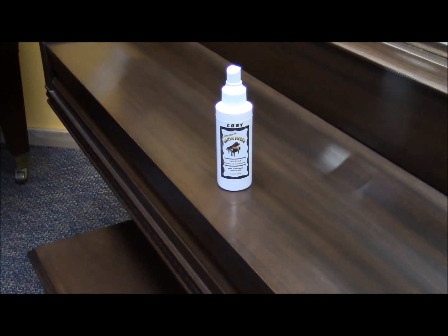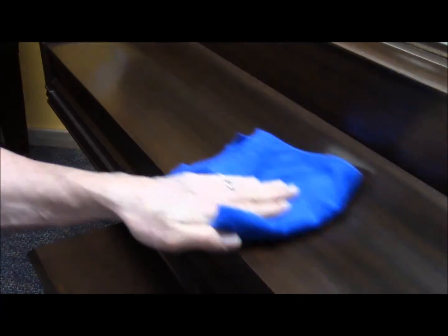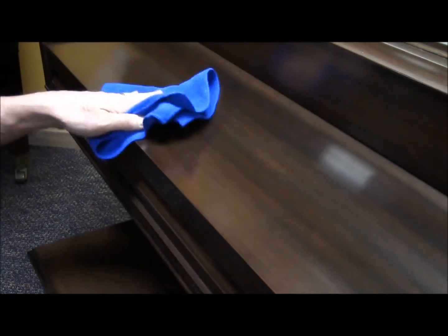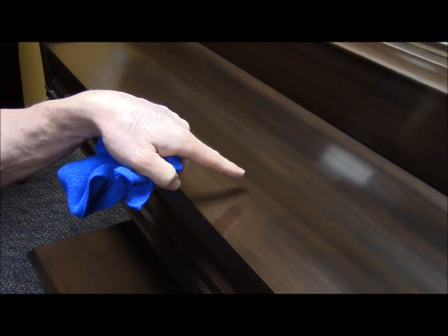I generally recommend spraying it directly on the cloth and staying in the direction of the grain as you wipe. You may then flip the cloth to remove any excess, and you'll notice that it leaves it fingerprint resistant with a wonderful protectant.